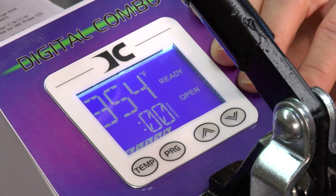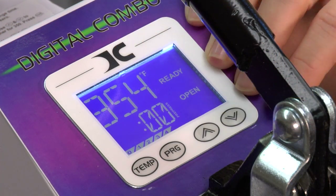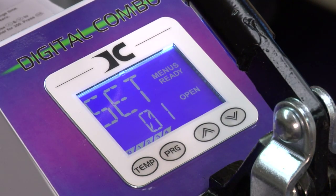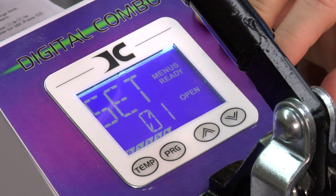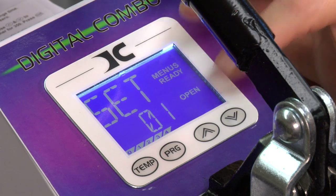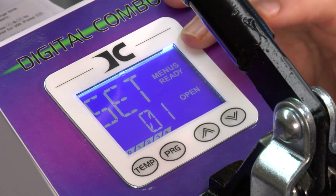Now let's get started on the intermediate. The intermediate is a more preset operation for the mug press — there are up to 70 presets, and I'm going to show you how to do that. Now we're going to talk about user-defined presets. We're going to use the program button, so press program. What's going to come up on the screen is 'Set,' which means you have 70 presets, numbered 1 through 70. We're at preset 1, so we're going to do a walk-through.